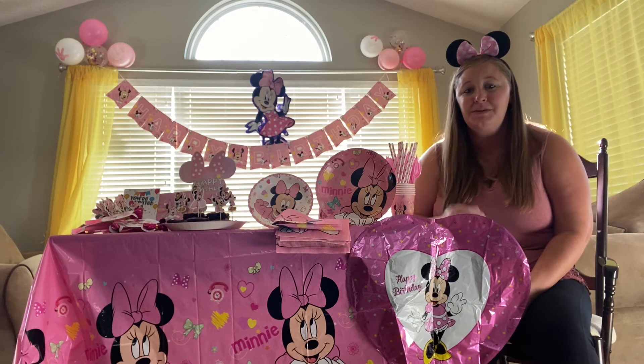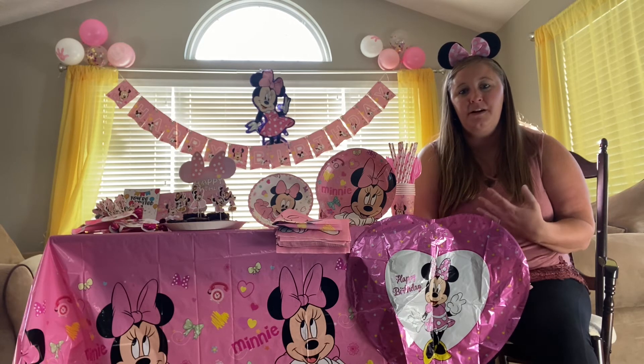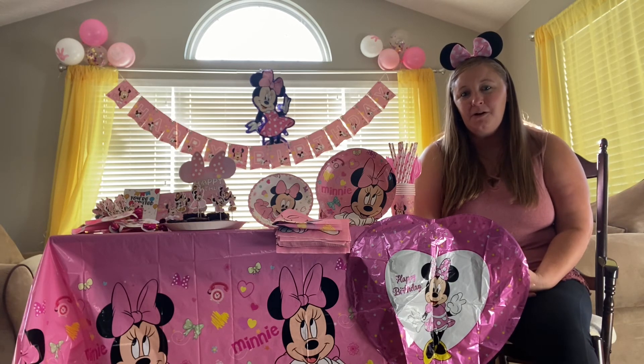It comes with straws and ten cups. I love that the straws are paper straws, so they are biodegradable and environmentally friendly and safe for the kiddos.